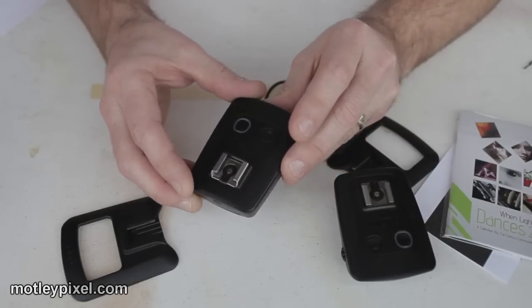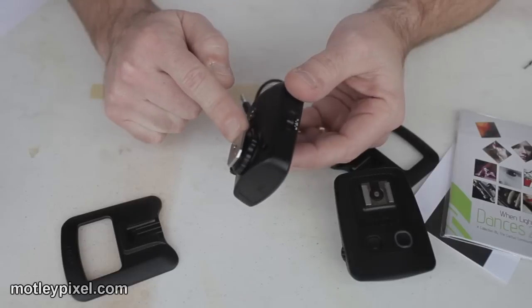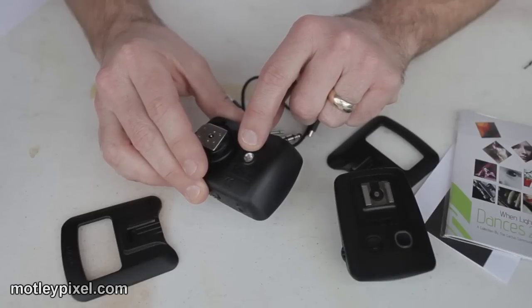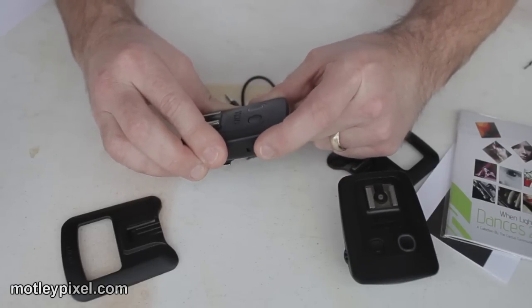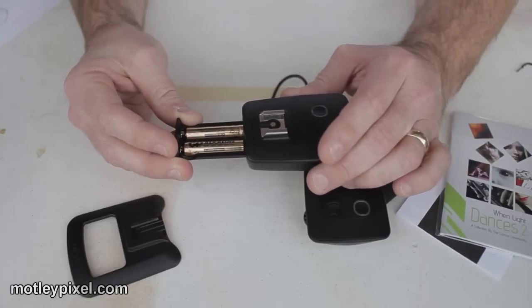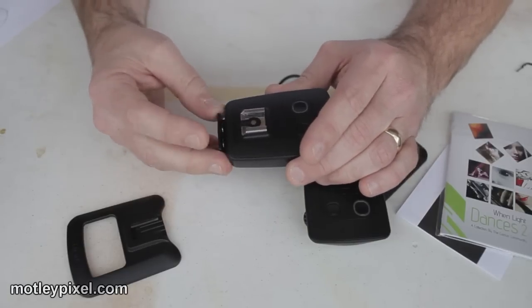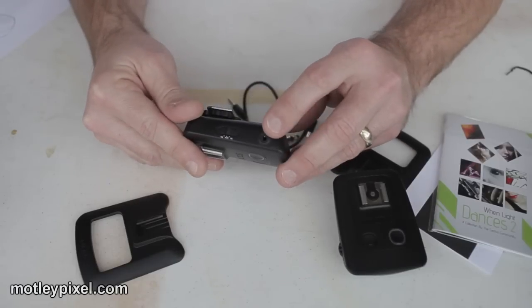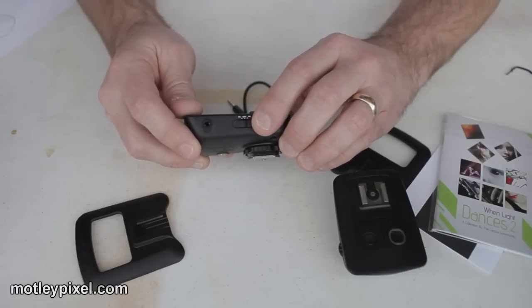Let's talk about the components of the transceivers. You have a female hot shoe on top, a male hot shoe on bottom, and a female umbrella swivel spigot lug on the bottom. You have a channel mode dial, a battery compartment — which comes with four AAA Gold Peak alkaline batteries — and it's a spring-loaded compartment. You also have a status LED, a test button, a sync port, and on the side, the mode switch: transmit, off, or receive.